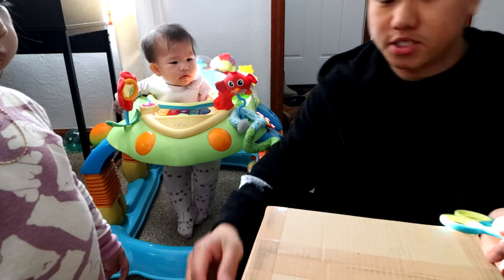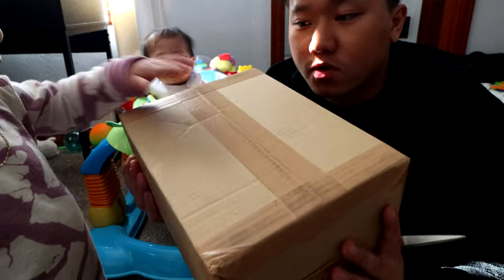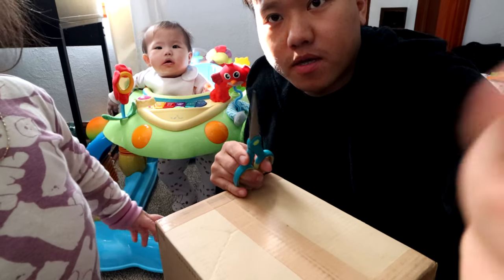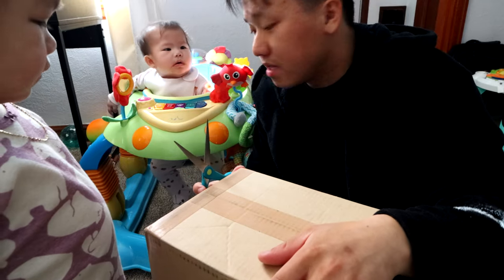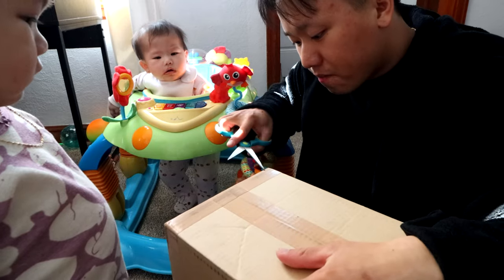Okay guys, we have a shipment from Japan and I'm excited to open this. It's about three days from Japan shipment-wise, so let's open it up with my girls. They're excited and we're excited — let's see what's in the box!